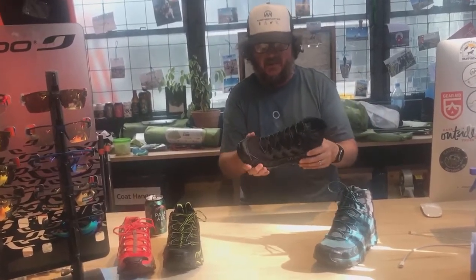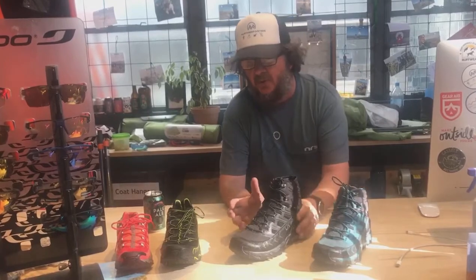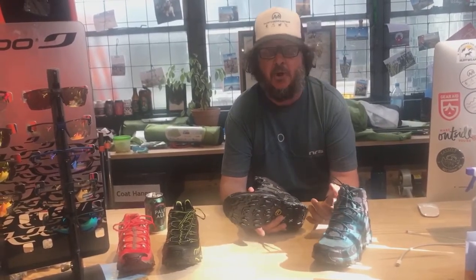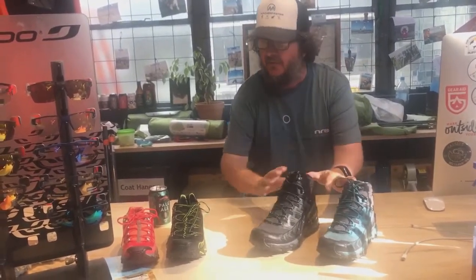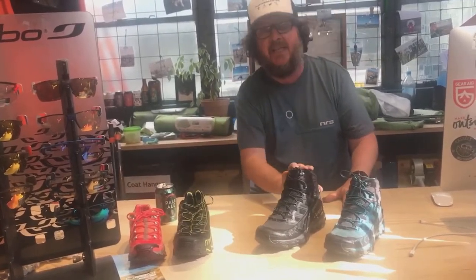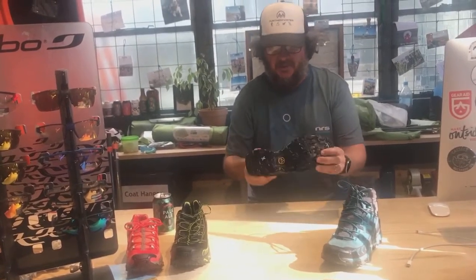Most of the boots we sell do come with Gore-Tex lining, but it's good to have a nice lightweight boot, weighing in about 397 grams — that's for the ladies, not much more for the men's. It's got a 9mm drop, so quite a traditional drop, quite aggressive in its nature. It's great to have a boot version of a really, really popular running shoe. This will be real popular for people who do the TA, people who want to move fast over tricky ground, over rocky ground — that's where that sole is really going to come into its own.